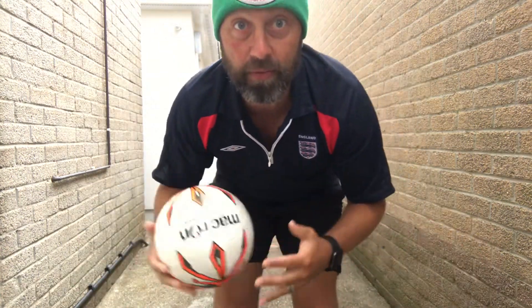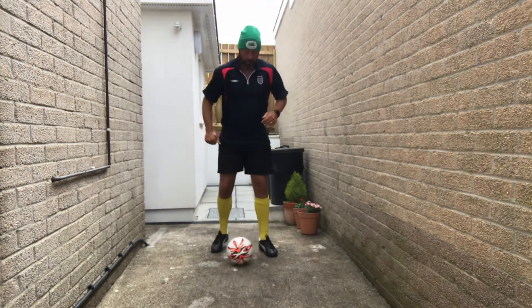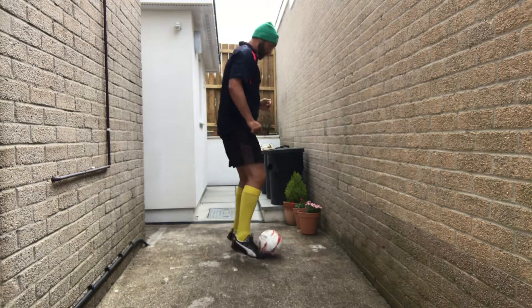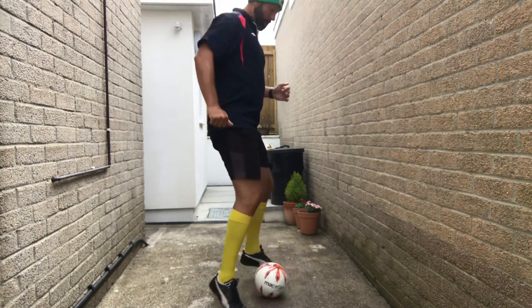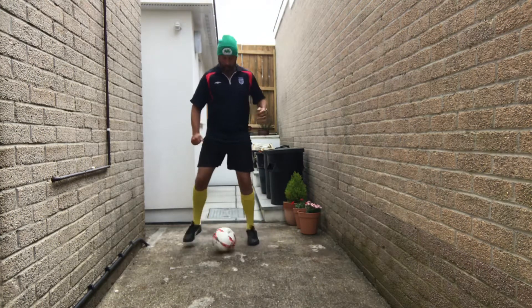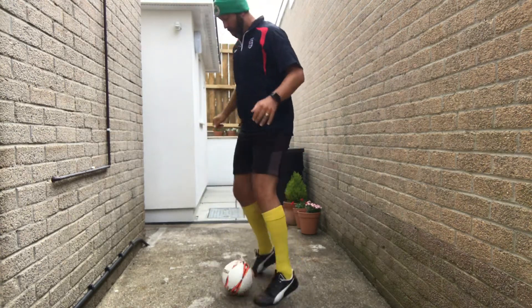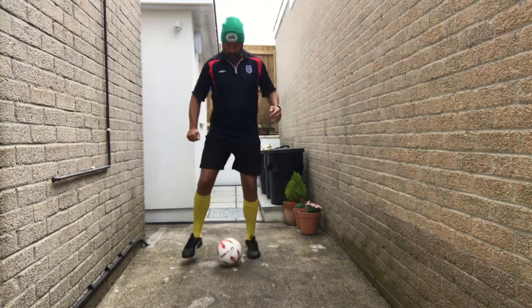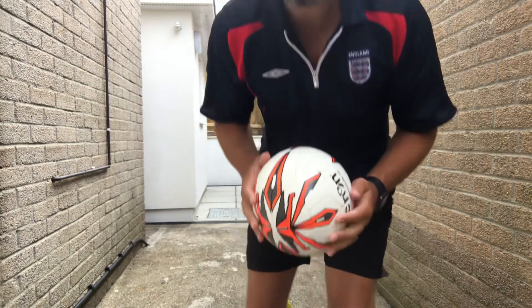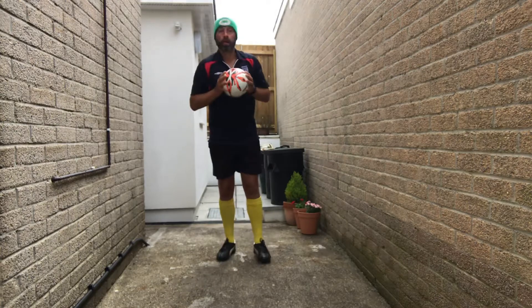Self passes using the inside of the foot — use whatever space you have, alternate feet. Star jumps, ball in two hands up above your head.